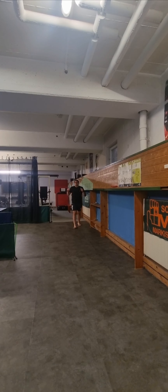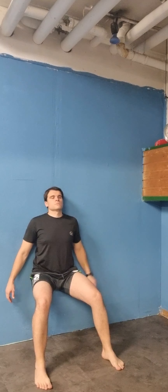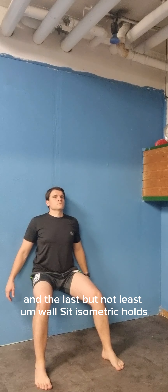Let your knee touch the floor, all the way down. Last but not least is wall seat isometric holds.